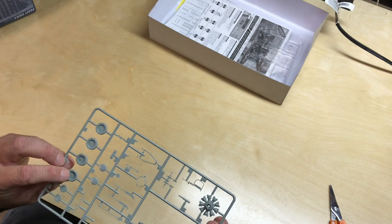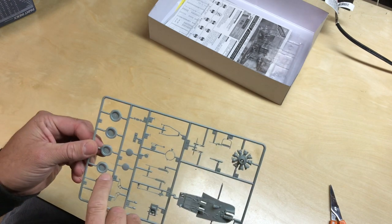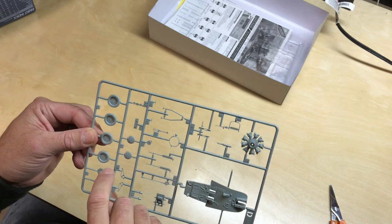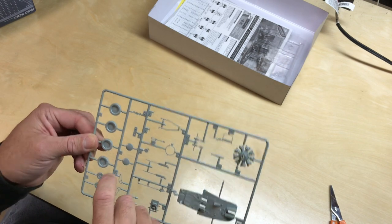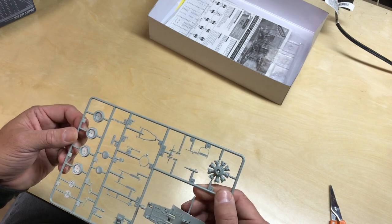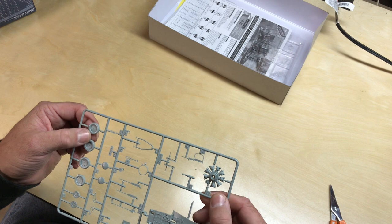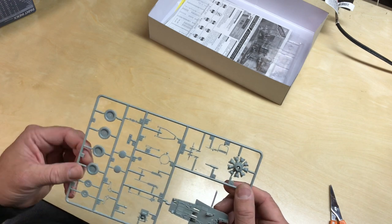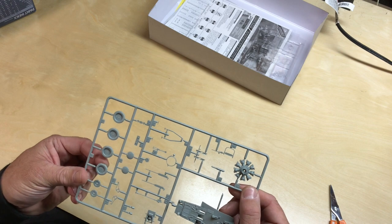These are the tires. This kit gives you the option of a weighted tire versus a normal version. If you're going to build it in an in-flight mode or as it's taking off, you might want to use the normal ones, but if it's on the ground, then you would want to use the weighted versions.